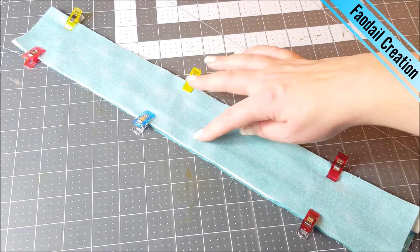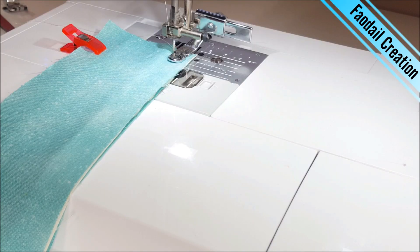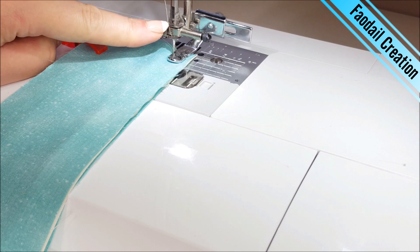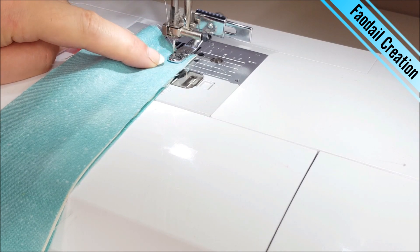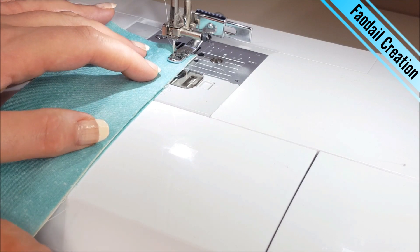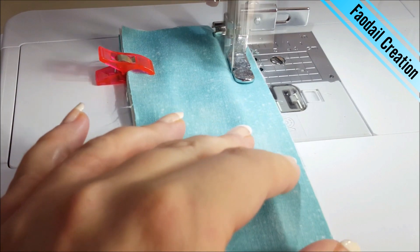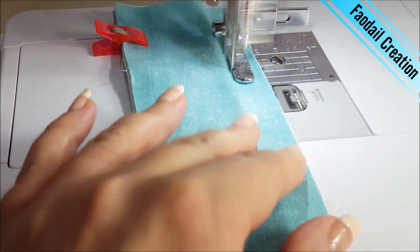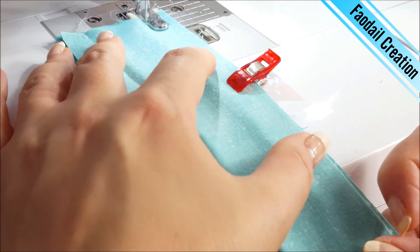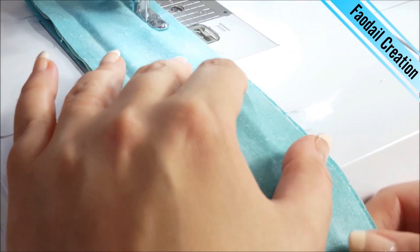Once you have everything nice and secured, head over to the sewing machine. If you have a piping foot, use it — it's going to allow you to get right up to the edge of that piping. Then just sew everything into place, turning the whole section around and sewing all the way down.